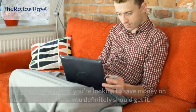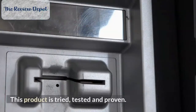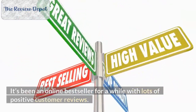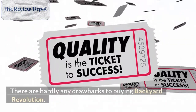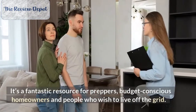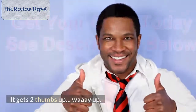Should you get it? If you're a prepper or you're looking to save money on your electricity bills, you definitely should get it. This product is tried, tested and proven. It's been an online bestseller for a while with lots of positive customer reviews. It's inexpensive and most people will be able to afford it. There are hardly any drawbacks to buying Backyard Revolution. It's a fantastic resource for preppers, budget-conscious homeowners and people who wish to live off the grid. You can't go wrong with this product. It gets two thumbs up, way up.